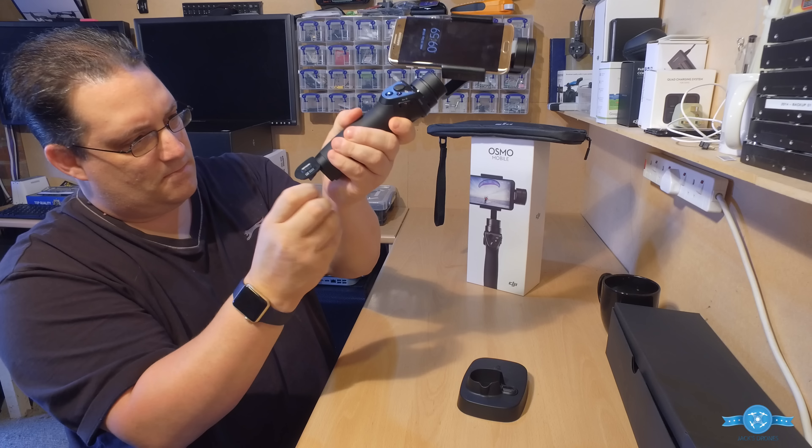If for some reason you've balanced it and powered it on but it's still slightly off, you can fix this through the software. Load up the DJI GO app, and once connected, if the image isn't straight go into Settings, then Gimbal, and you can do an Osmo calibration. Make sure it's on a flat, stable, upright surface — you can also just support it with your hands.